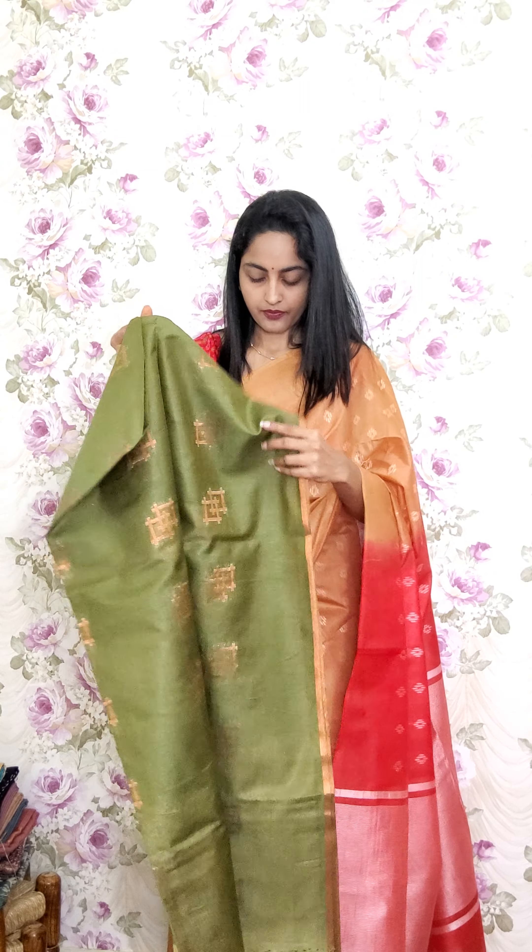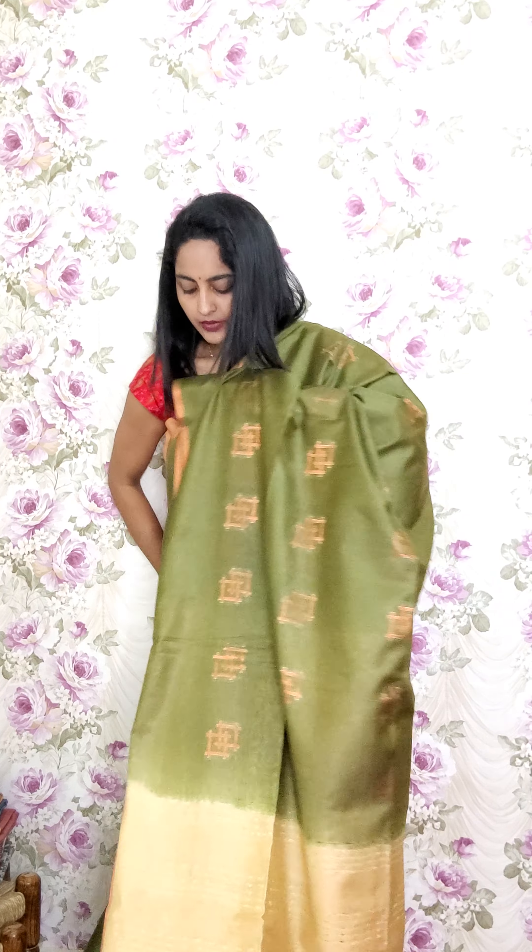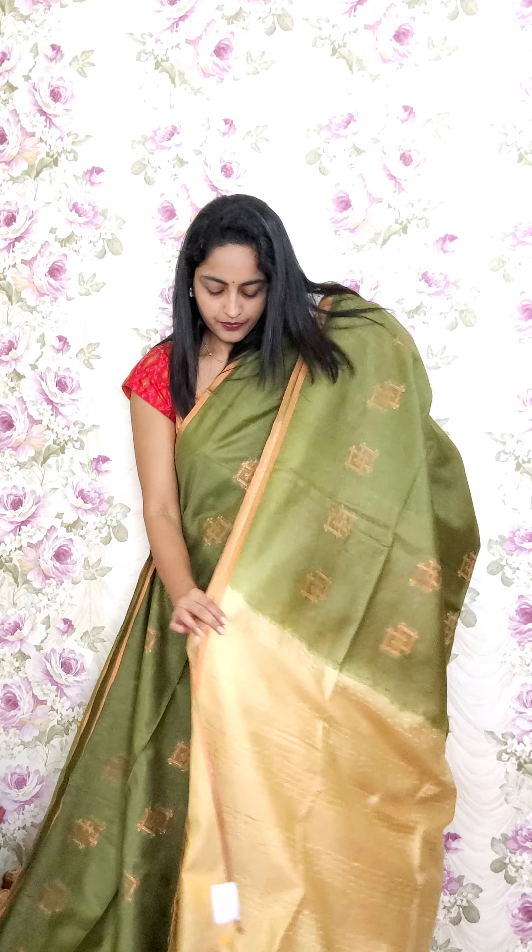Next color in this type — dark mehendi green with the same copper zari booties and either sides copper zari lines. The pallu is a lighter cream tone, matching only the saree color. This is A7 and the price is 2250.